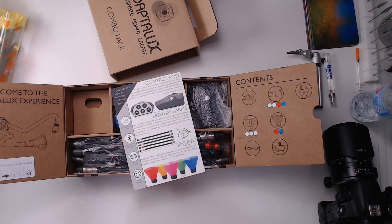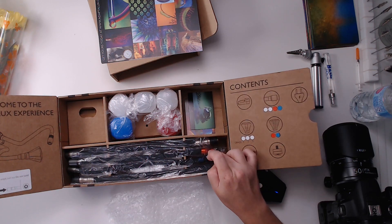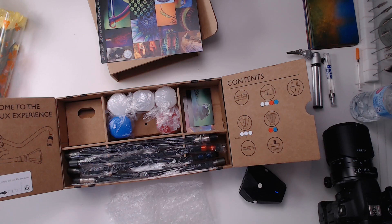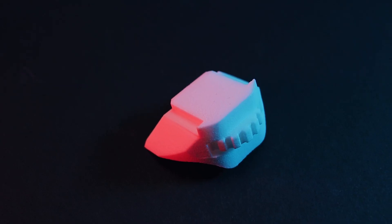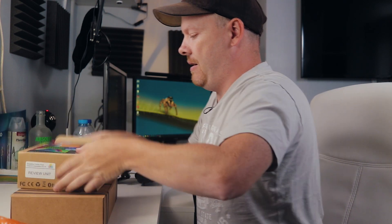Now let's take a look at what's in the box — some nice things to give you ideas of what you can do with the Adaptalux system. We have the Adaptalux unit itself, and with this pack I have two white LED arms, one red, and one blue. We also have a blue and red diffuser and various diffuser types with different amounts of diffusion, a charging brick, and a mount so you can attach it to your hot shoe.